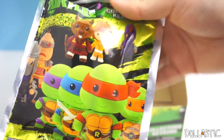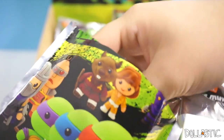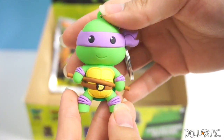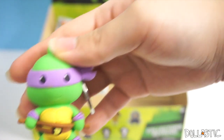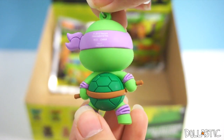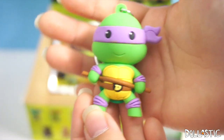Going to our seventh bag. Let's see if I got Raphael or Donatello. I got Donatello! Oh, he's so cute. How adorable is this little guy? I love him. I love these figural key rings.